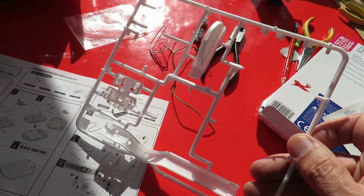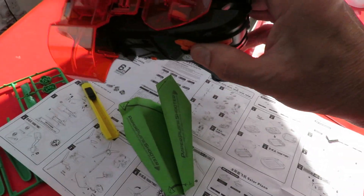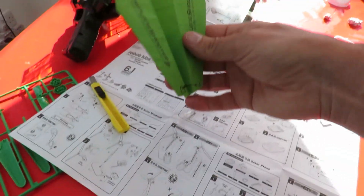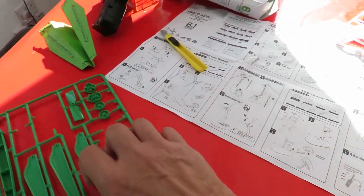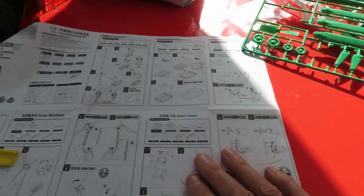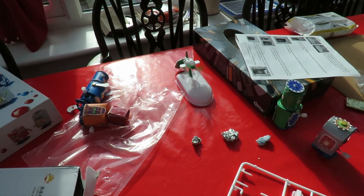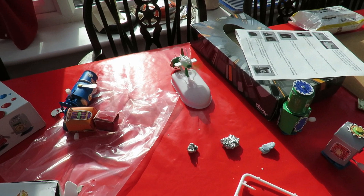That's the sprue. There's a bit more. There's the instructions. It does need good strong sunlight for it to work.